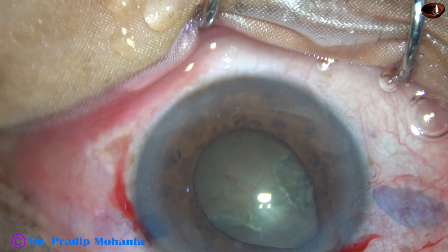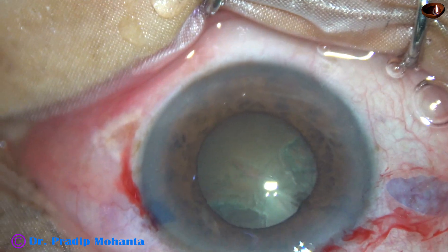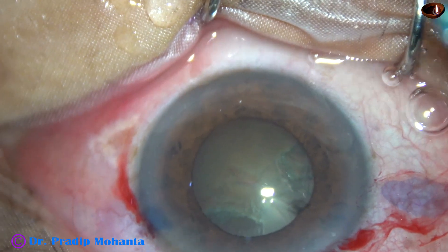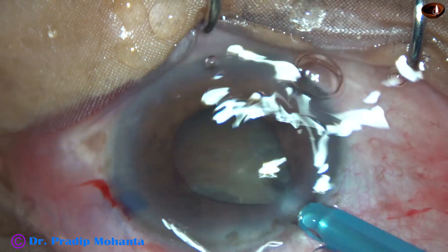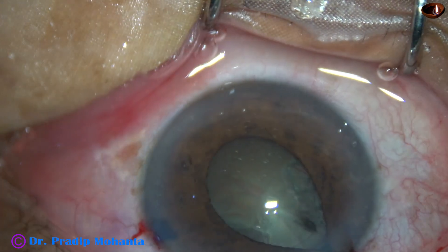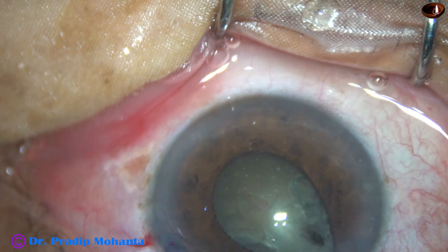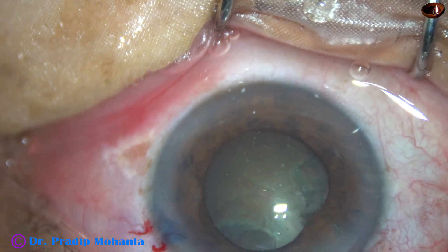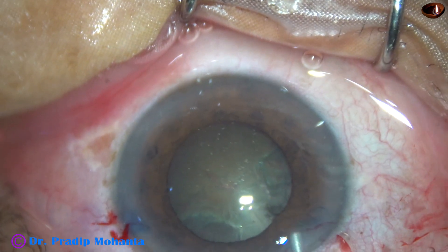I reposit the iris with a ball-tipped instrument. Now I try to introduce the tip of the phaconeedle. Immediately, iris prolapses through the main wound, and the eyeball is hard. Immediately, I decide to apply iris hooks.